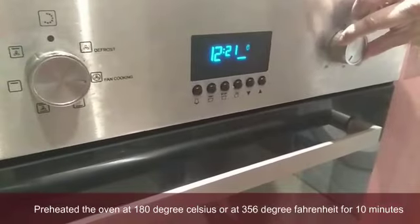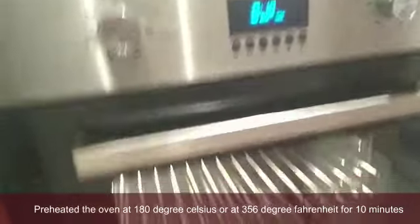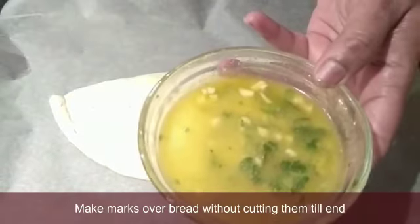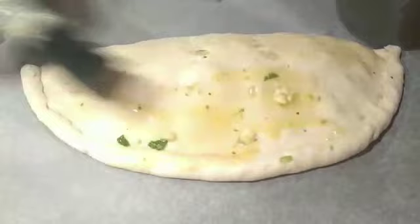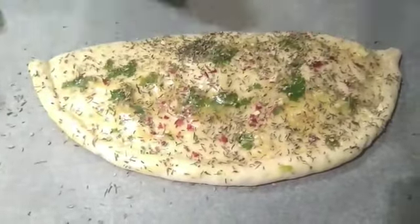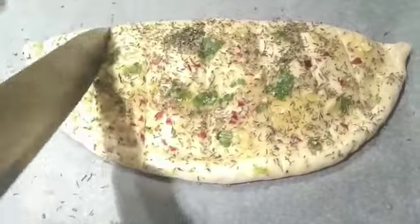The oven is 180 degree Celsius, 356 degree Fahrenheit. 10 minutes preheat. The oven is pre-heated. Add a butter coating on top of the bread, add mixed herbs, light garlic powder, and a little bit of chili flakes.